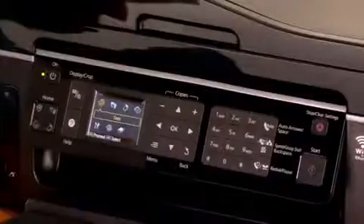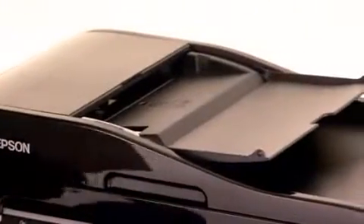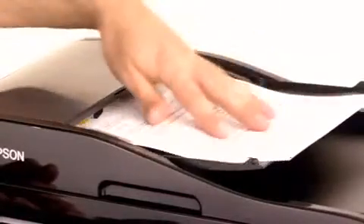When you're ready to fax your document, put it here into the feeder tray on top, face up. It'll beep at you when you've loaded it.